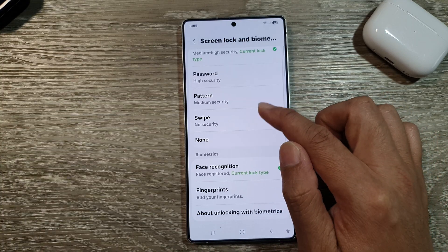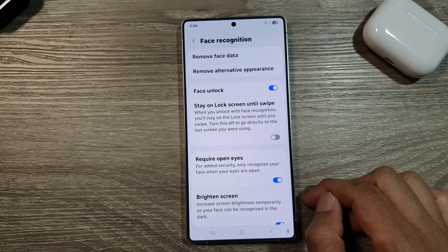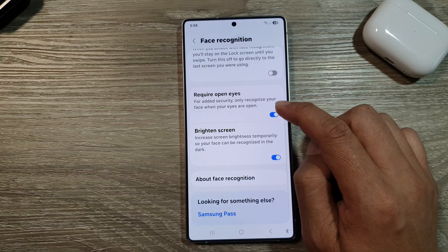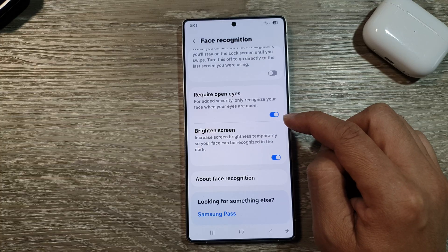Next, we then scroll down and tap on face recognition. In here, tap on require open eyes. Tap on the toggle button to turn it off or switch it on.